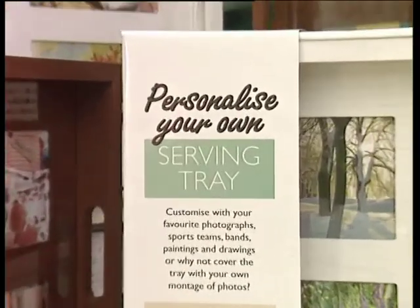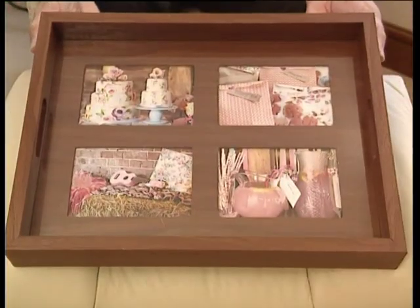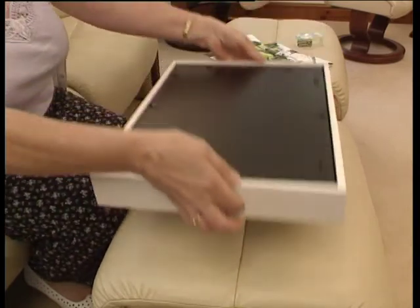Introducing Neat Ideas Personalized Serving Tray — the tray you can use to create crafty designs, display images from magazines, and even your favorite holiday snaps.